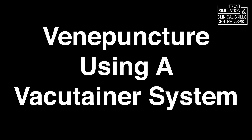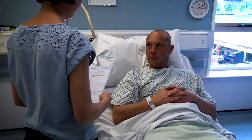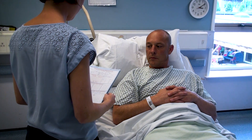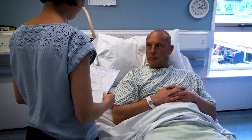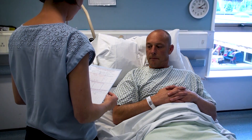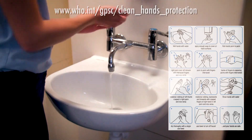Welcome to this clinical skills video for venopuncture using a vacu-tona system. Prior to performing this procedure on a patient, you must ensure that you have explained the procedure you're about to perform and confirmed the patient's identity. You must then ensure that the patient is comfortably positioned with the elbow extended and supported, and wash your hands thoroughly using the 11-stage approach.